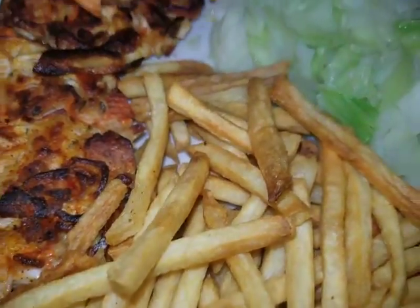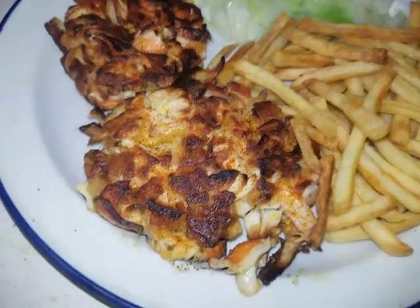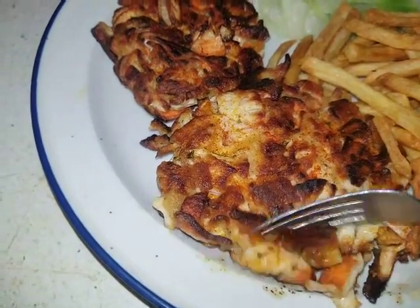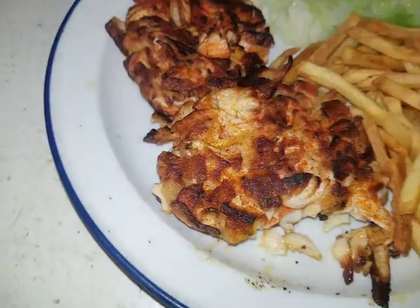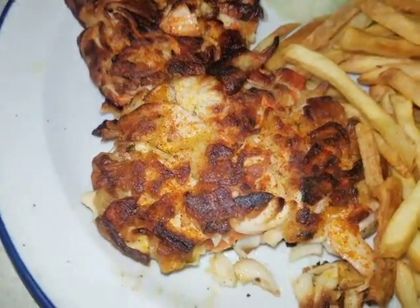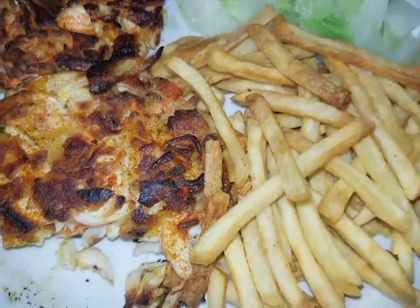All right, let's try a little bit of this. Bear said to do the Tabasco but I'm just going to try it as it is. You can see kind of the flaky texture — they're kind of holding together. Okay, fresh off the stove.